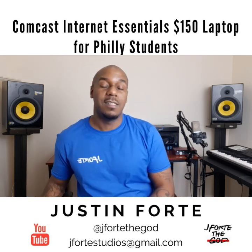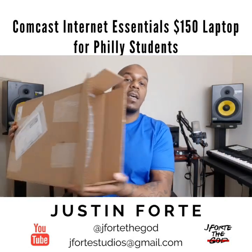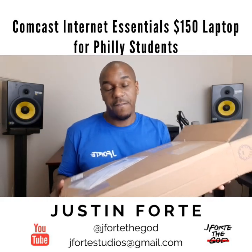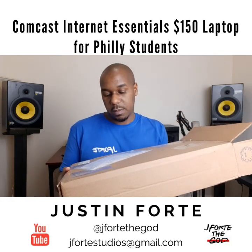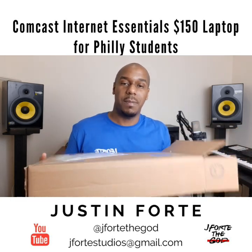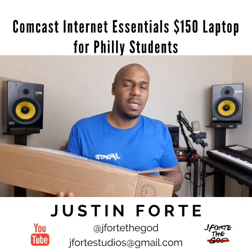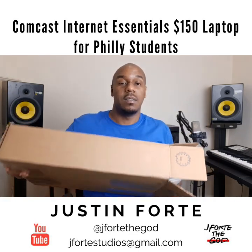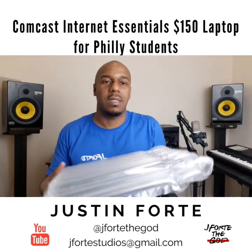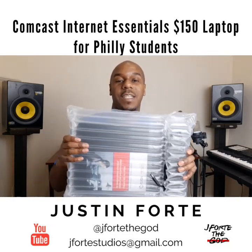This is from Comcast Essentials. Comes in a nice box — I already opened it but it's a good size, probably about one and a half feet by one foot. It's from CDI, I guess that's the company that provides the computers for Comcast. My mom has a desktop and it came from the same people. Everybody's doing homeschooling now, so make sure your kids can still do their schoolwork.